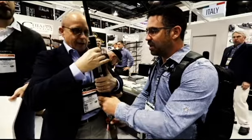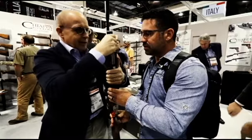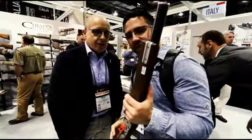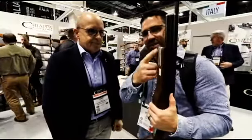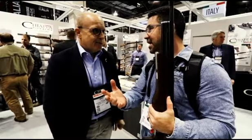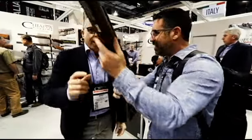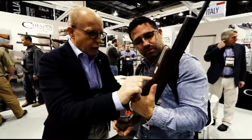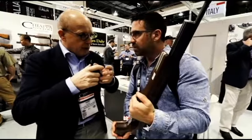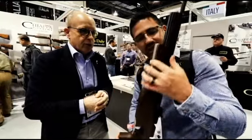I did want to ask about the fixed accessory rail up front. A lot of US air gunners aren't really into field target yet — that's more of a European sport — so they might think it's just for a bipod, but it can be used as a hand stop too. This is the first prototype sent to the US, but in real production they're making it longer to give consumers more adjustment options.